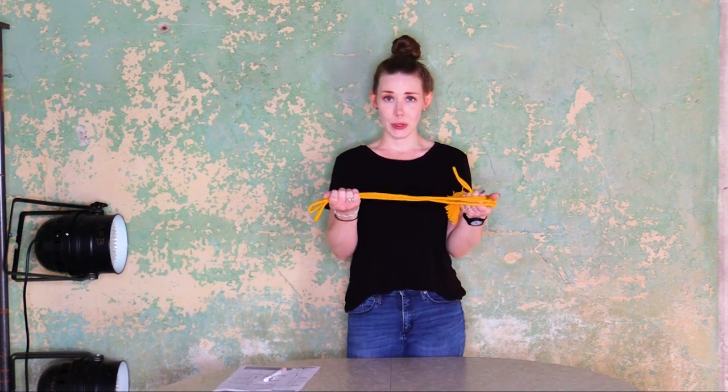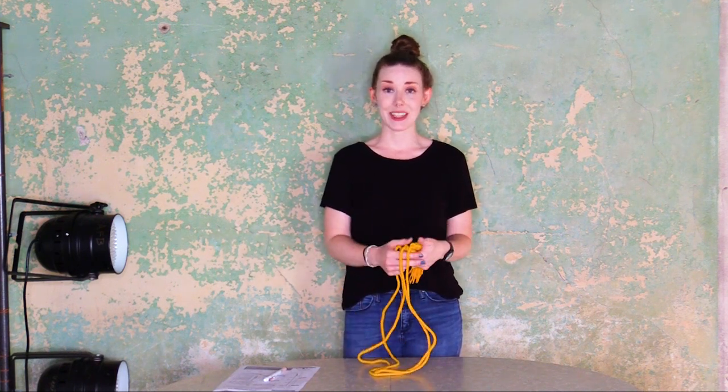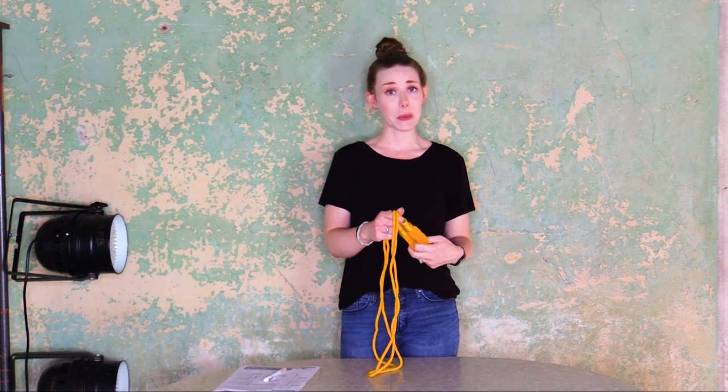So today we are going to learn how to braid our cord and tassel for an indoor presentation set. This is a question that I get a lot in the showroom. All of this stuff comes together in a kit and you get this beautiful cord and tassel and you have no idea what to do with it. So today we're gonna learn — it's gonna be pretty easy and it's gonna go pretty quickly.